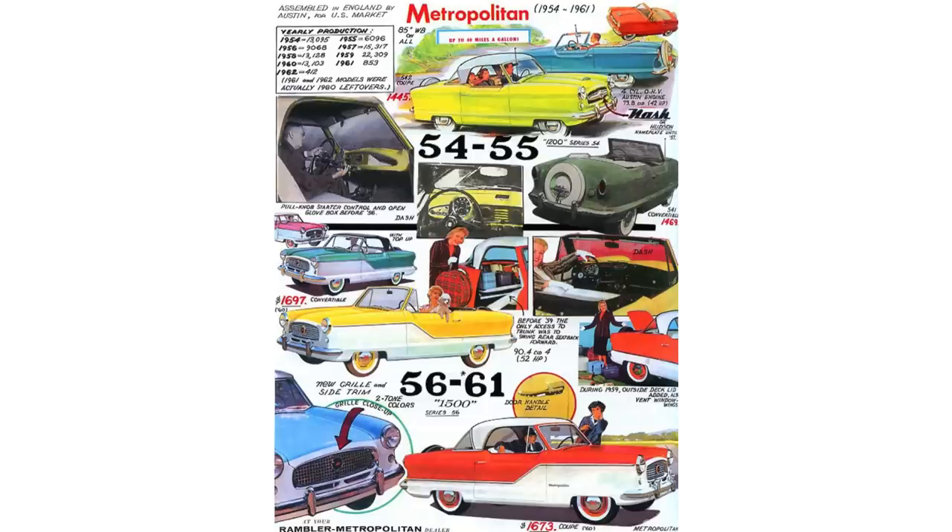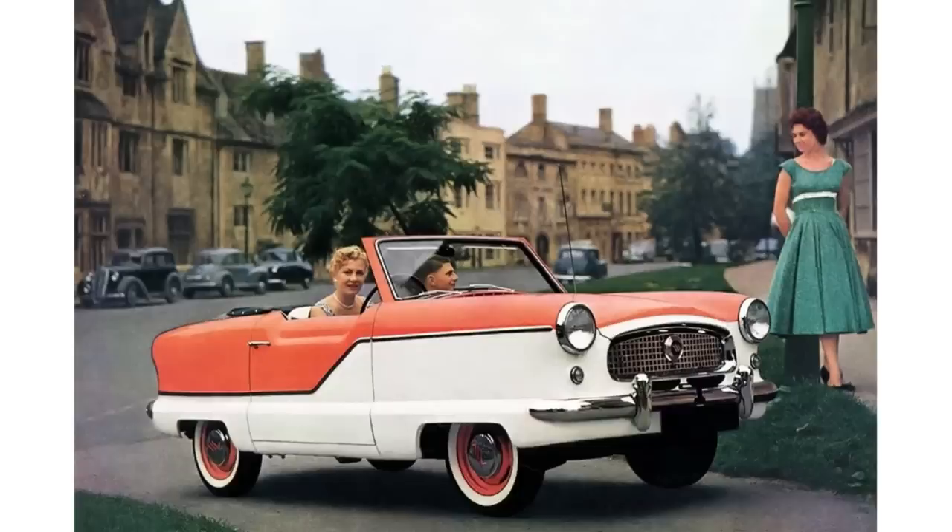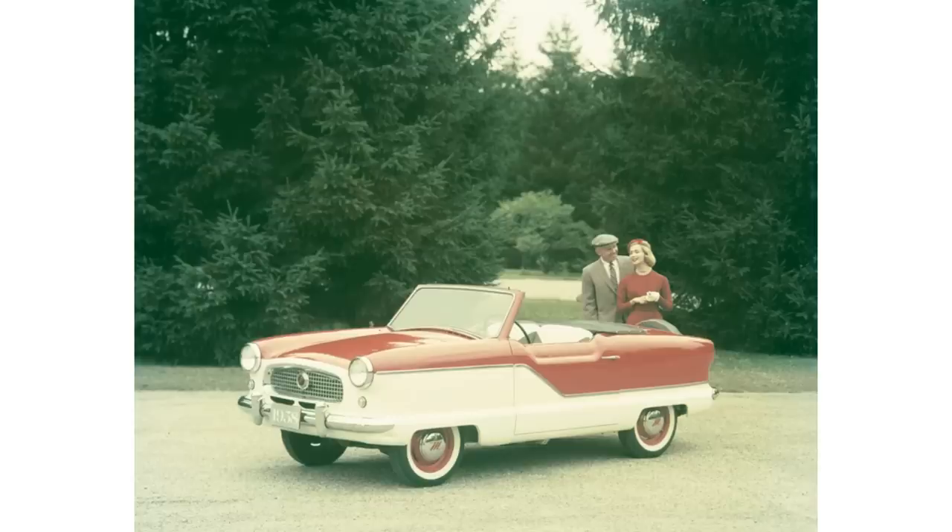We're not going to go over all the differences between the series — there are some changes between Series 1 to 2, 2 to 3, and 3 to 4 — because we'll probably come back and hit those in another video. For now we're only going to focus on the Series 3 cars and what makes them special. The Series 3 cars started production from November 28, 1955 until 1958, and most of them feature a two-tone color scheme with white on the bottom and roof and a color in between.